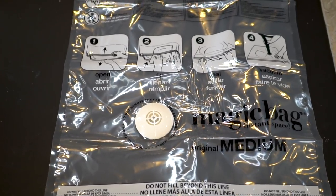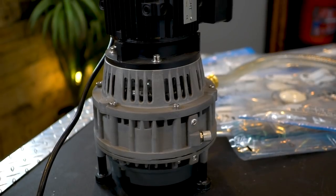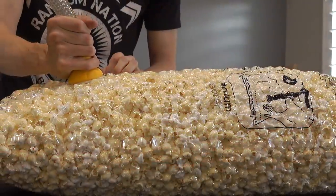Today we're going to see what happens if we take a vacuum storage bag and hook it up to a pump that has way more power than a vacuum.